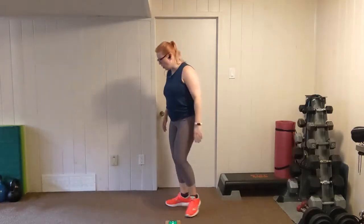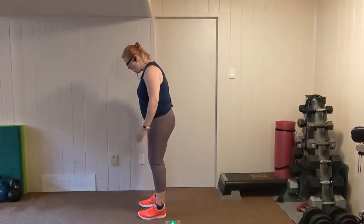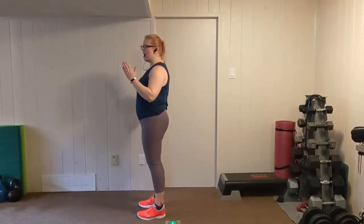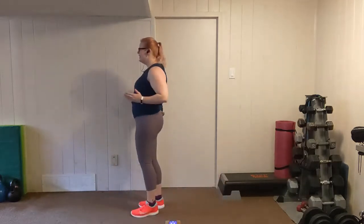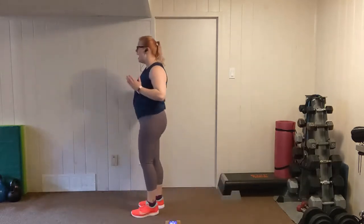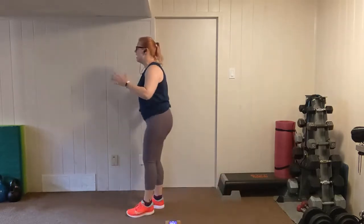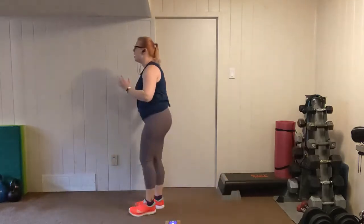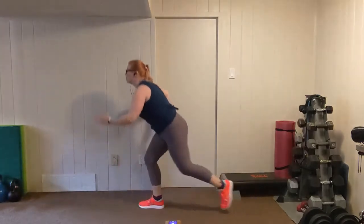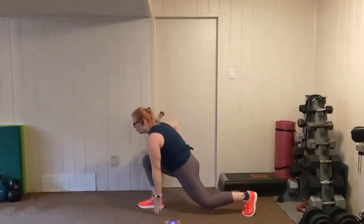We're going to go the other side — the other foot stays planted. Step it back, touch down. Try to keep your head up and your chest out — that will help to prevent rounding. But if there is a little bit of rounding, don't worry too much. We're going to get that nice big stretch in the hip flexor. Rest.